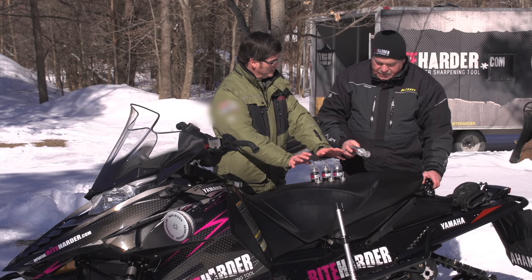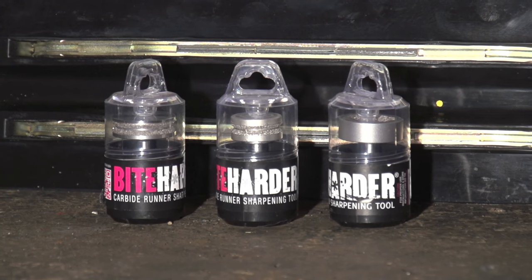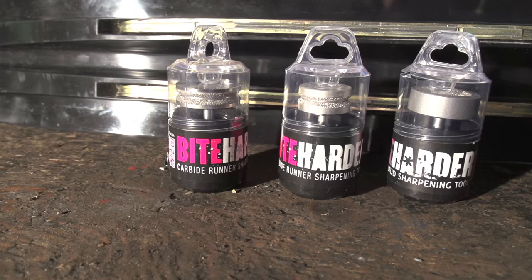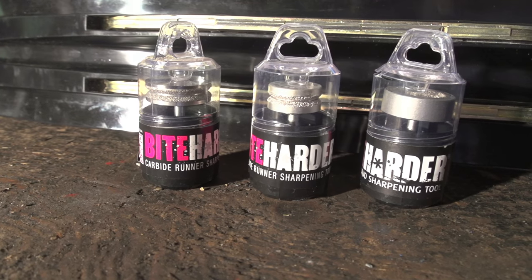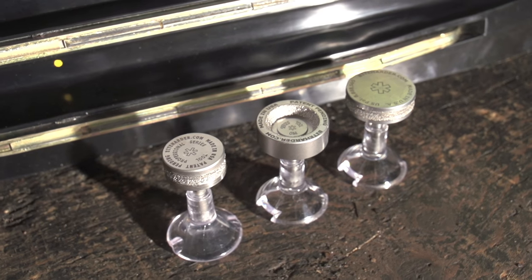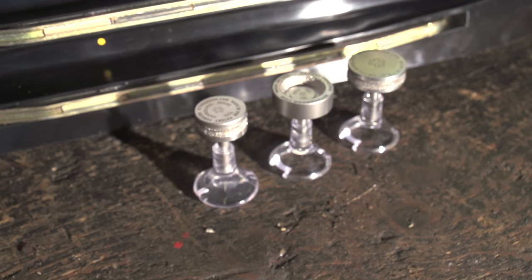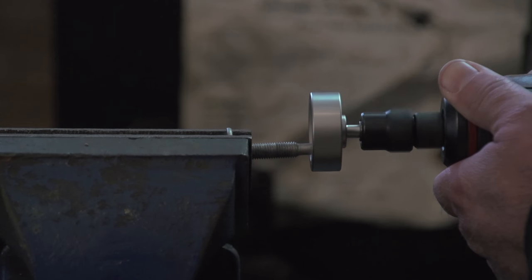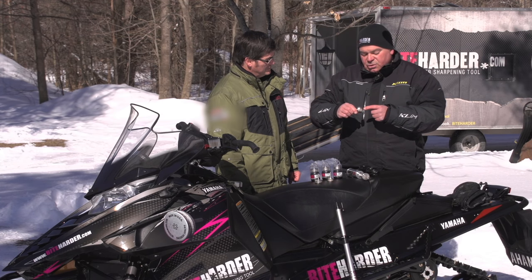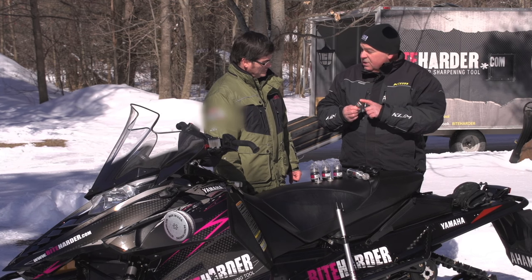Besides our Standard Series tool, we get into our Professional Series tools. These are designed for someone like a repair shop or a family that has a lot of snowmobiles. These tools are designed to run at higher RPMs — something that an electric or pneumatic die grinder would allow. The other tool we came out with was a stud sharpening tool, also a Professional Series tool. This goes into a die grinder, wraps around your stud, and will sharpen it up, giving you a better edge than the original tip your stud came with.